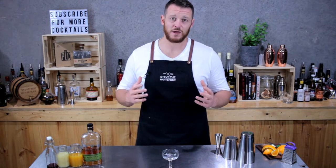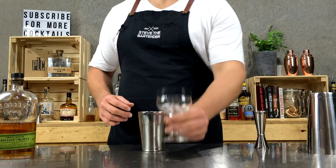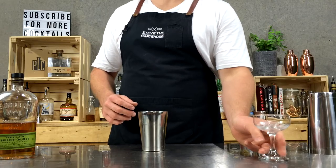But anywho, today I'm going to show you how to make a Ward 8. So it's another rye whiskey cocktail. I've got my coupe glass and I've got an ice cube — set that aside to chill it.